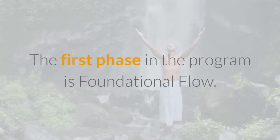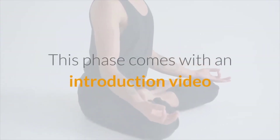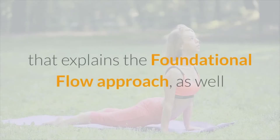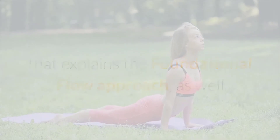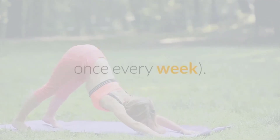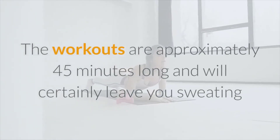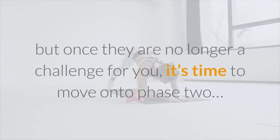Phase one is called Foundational Flow. It's where you learn the yoga movements needed to continue on to the next phases. This phase comes with an introduction video explaining the foundational flow approach, as well as three video exercises — each recommended once every week. The workouts are approximately 45 minutes long and will certainly leave you sweating.